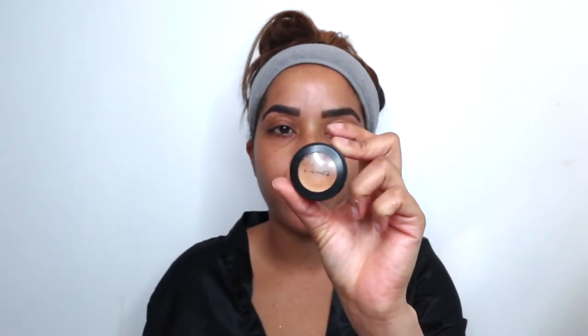I'm going to just conceal under my brow. Lately I've been using the MAC Cream Pot in NC42 concealer under my brows. I normally use my LA Girl Cosmetics to do my concealer under my brows, but lately this is what I've been doing.